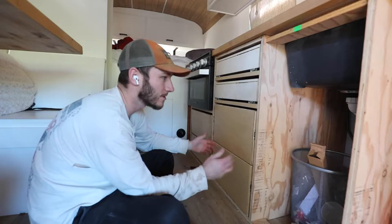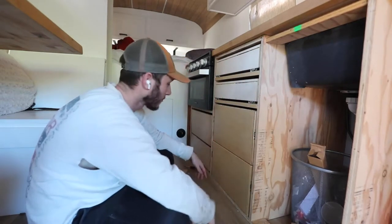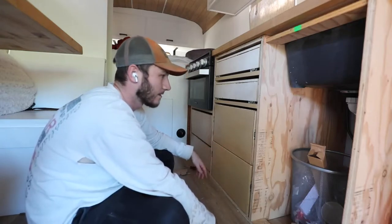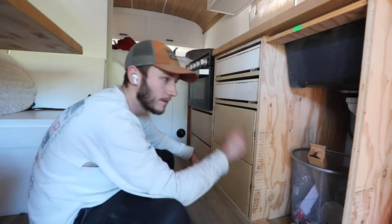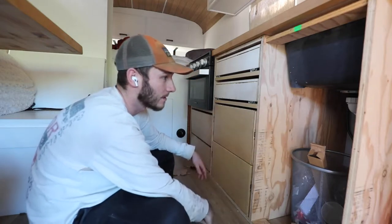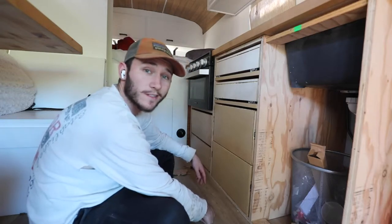All on soft close, all pretty flush. I hope it's flush enough when it comes time to put on our drawer faces, otherwise that's going to look all kinds of crazy. But that won't happen until we're done with the rest of this, so keep plugging away and making progress slowly.